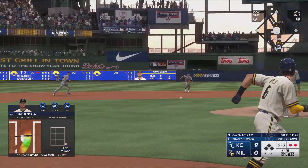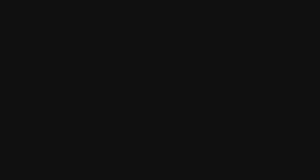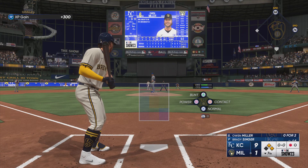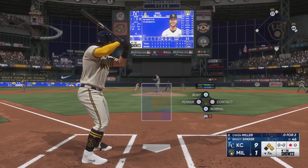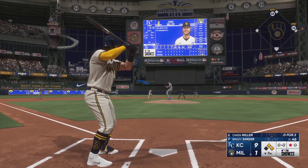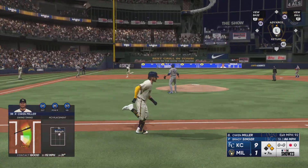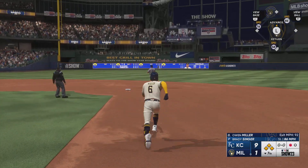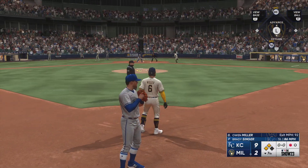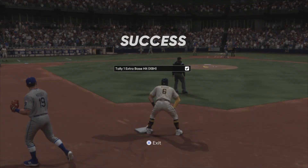Hit weakly on the ground, on the run throw to first — inning over. High fly ball down the left field line, Eaton going back, back some more — and that one is off the wall! One run across, he's in there, and they're on the board.